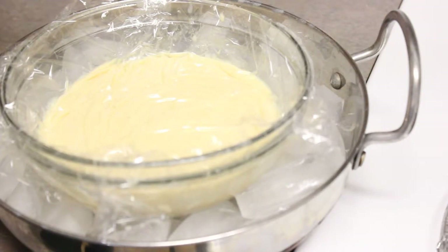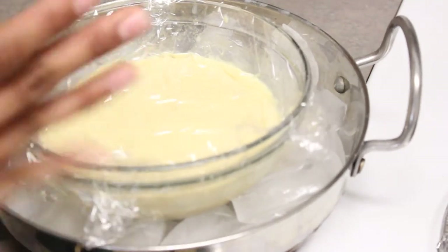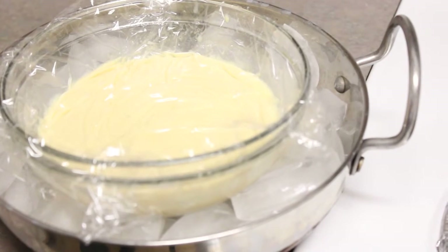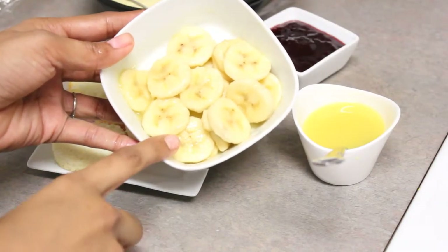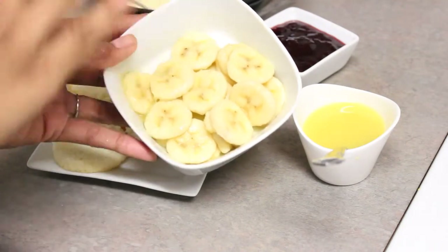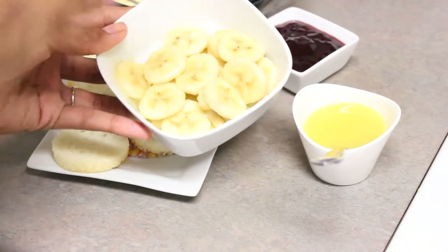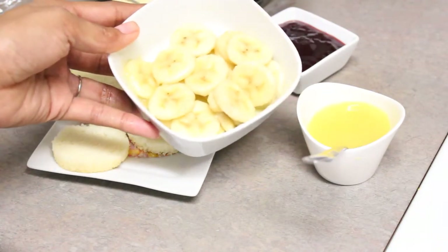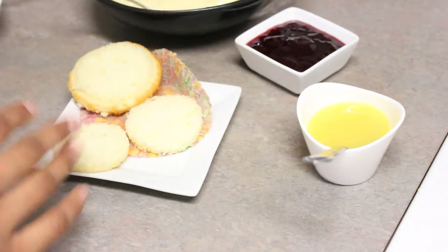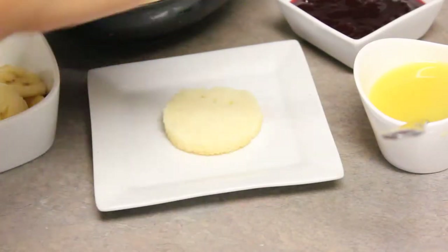Let the custard chill for at least four to five hours — the longer the better, as the flavor just keeps getting better. You can use it for any other recipes or for making banana cream pie cupcakes. I have sliced the banana and before placing the pieces in the bowl, I put about a tablespoon of orange juice on the bottom, then added the banana pieces and coated them to keep the bananas from blackening. I will also cut the cupcake into three parts.